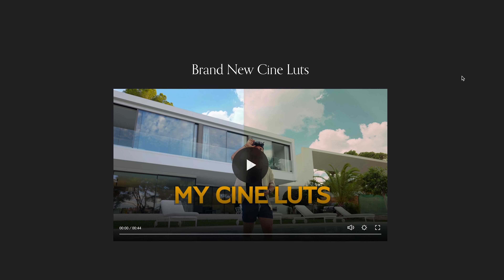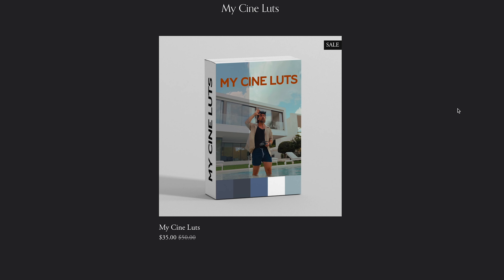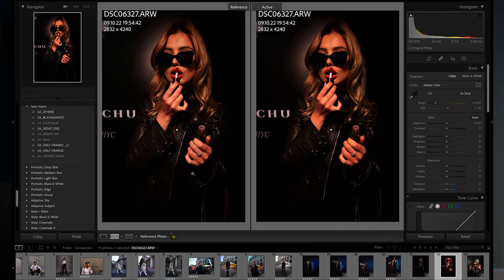Now you might be wondering about color grading. I've put together a LUT pack currently on sale that will make your footage look as awesome as mine with a click of a button — click the link in the description to take advantage of this limited time offer. Nowadays it's so easy to create high-end looking content. All you need is a phone and a gimbal that doesn't cost more than $160. The iPhone 14 Pro has a big upgrade with 48-megapixel RAW, and I compared it with a full-frame mirrorless camera — you won't believe the results. Click the link to check it out.